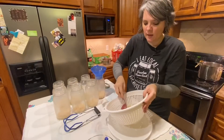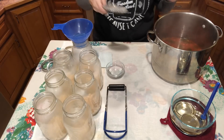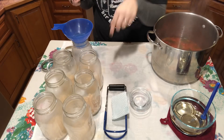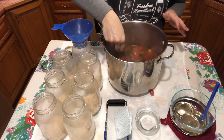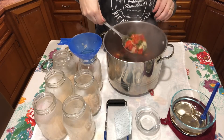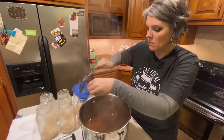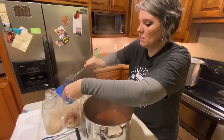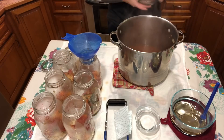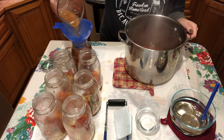I wish you guys could smell this — it smells incredible. This part's a little bit more tricky to get even, but we're going to use a slotted spoon to dip out the vegetables from our soup and divide them evenly into our seven jars. Then we're going to fill the jars with the liquid, leaving one inch of headspace.